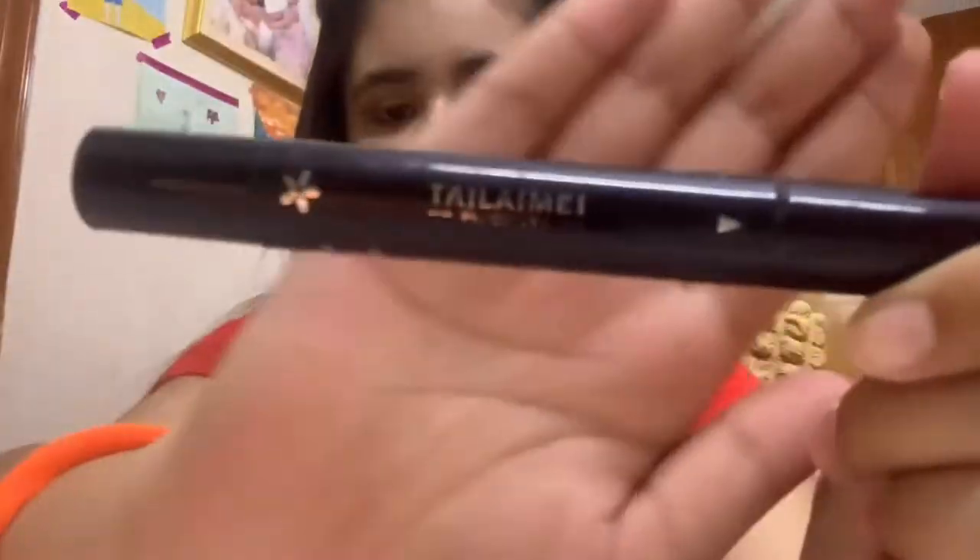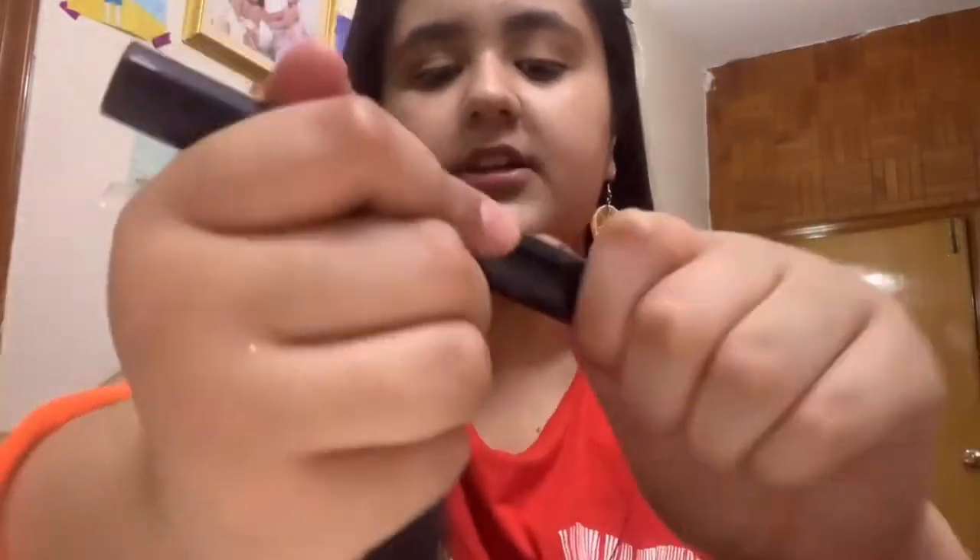Time for the eyeliner! It has the eyeliner tip on this end, and it used to have a flower on the other end, but the flower broke, so now it's just the stamping end. So I'm going to apply the eyeliner and you guys can see and follow this routine.